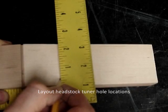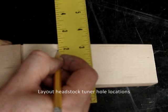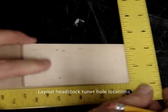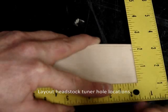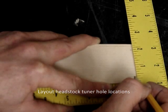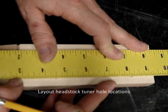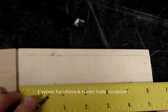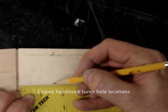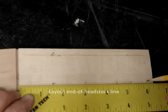Now we're ready to lay out the headstock tuner locations. First I place a few tick marks, 3/8ths of an inch inboard from each side — one down on the nut end and one far away on each side. These small carpenter squares are handy for lining up edges. Now I draw a center line through those tick marks and mark off the hole locations. I just need to do this on one side. The hole locations are at 1½, 3, and 4½ inches, and 6 inches is the end of the headstock.